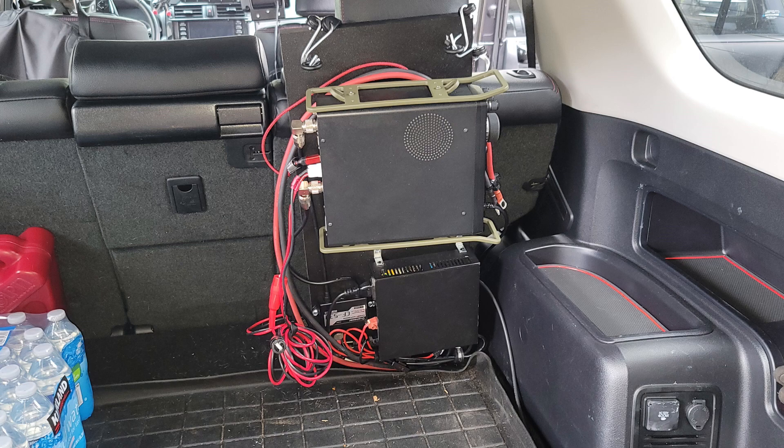Hello folks, this is Chris, KY4CKP. Today on El Cara Ham Radio, part 5 of the HF radio install into my wife's 4Runner. That's what's coming up next.